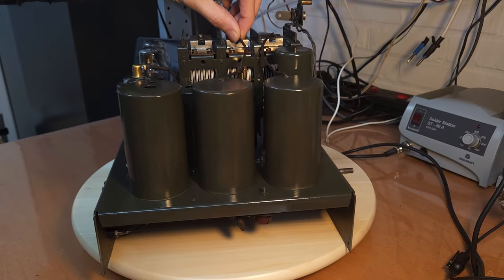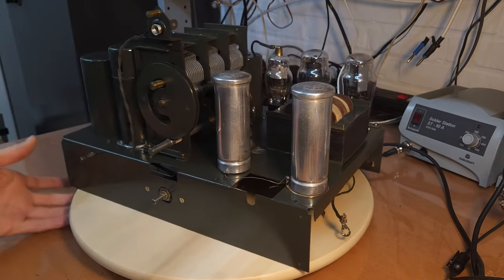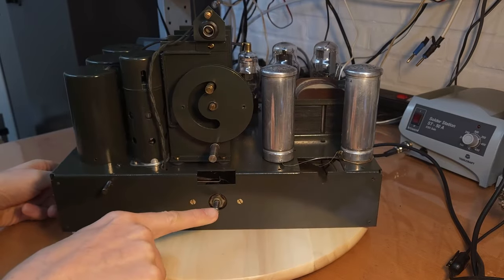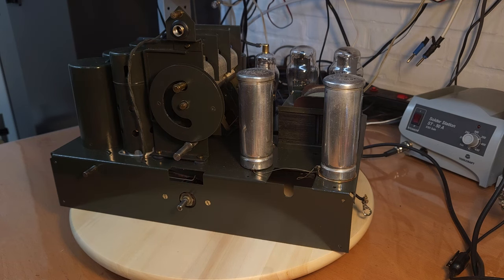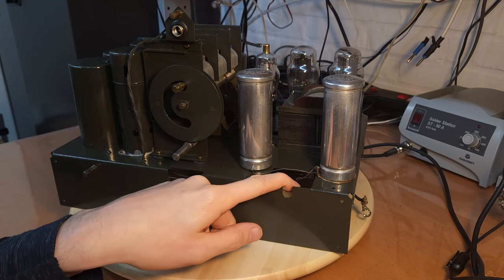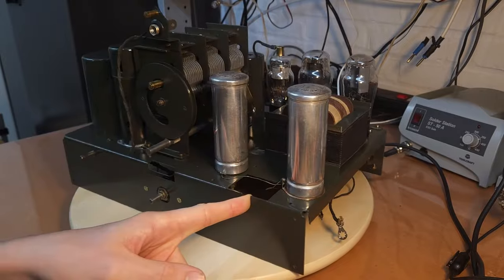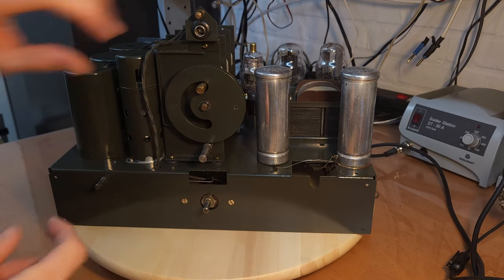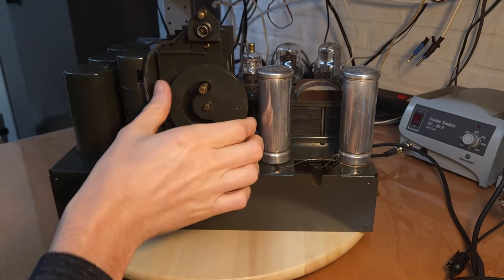I also put back the badge and connected all the wiring for the tuning condenser on the bottom of the chassis. I think we are almost done. There are a couple of things I still need to do - I placed back one potentiometer but not the other one yet, because I still need to get grease to lubricate the potentiometer on the inside. We'll look at that in the video about the power supply.